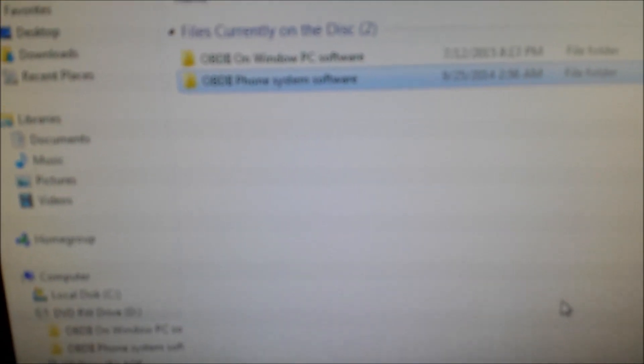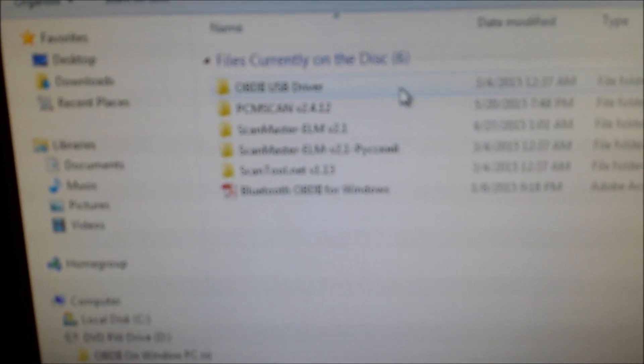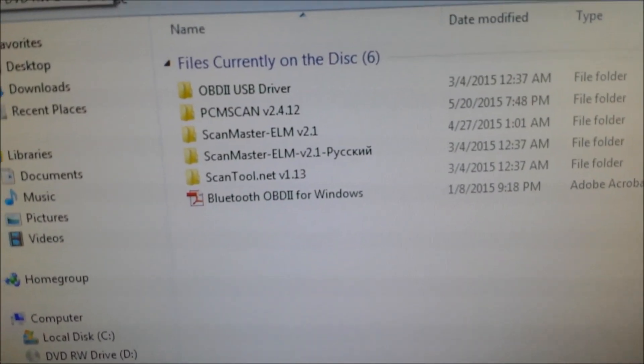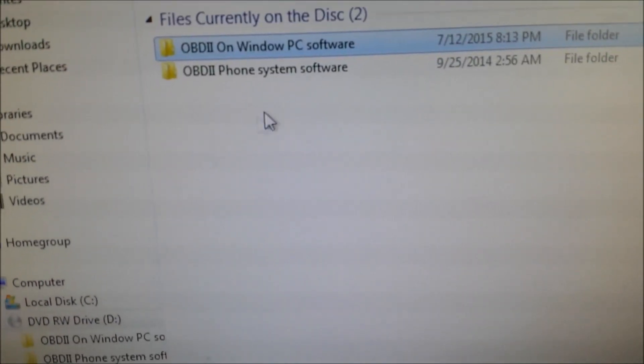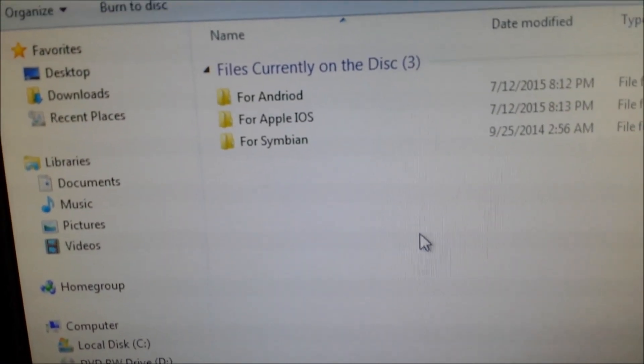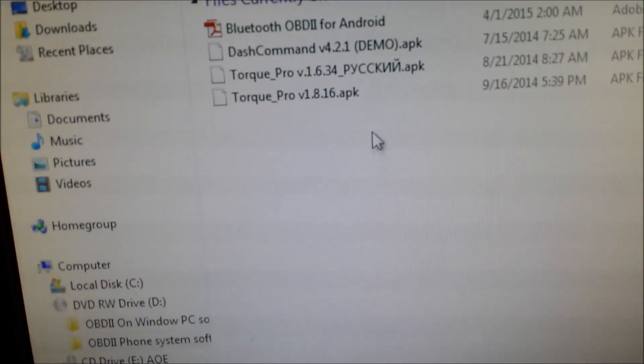This is what was on the CD. It's got some PC software and phone software. I'm going to be using it on an Android phone. It's got a bunch of PC software, which would be cool for a laptop with Bluetooth. For phone software, it's got Android, iOS, and Symbian. I'm going to be using Android.